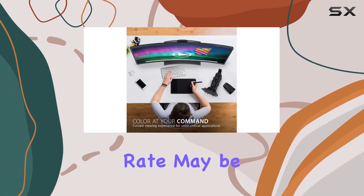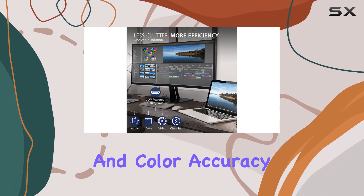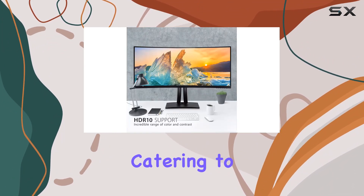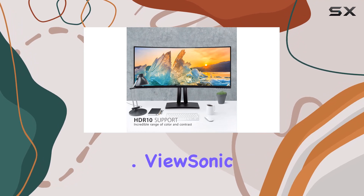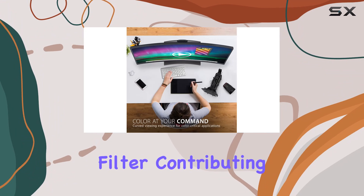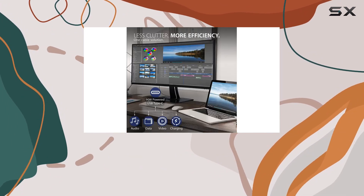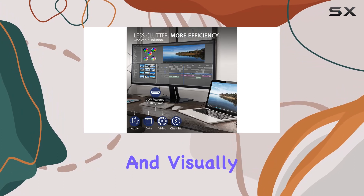The 60Hz refresh rate may be considered standard, but the focus here is on visual quality and color accuracy rather than catering to high refresh rate gaming enthusiasts. ViewSonic emphasizes eye care with flicker-free technology and a blue light filter, contributing to reduced eye fatigue during extended usage. This monitor truly aims to create a comfortable and visually pleasing workspace.